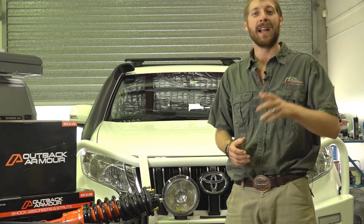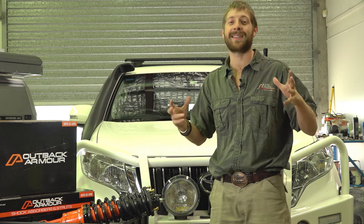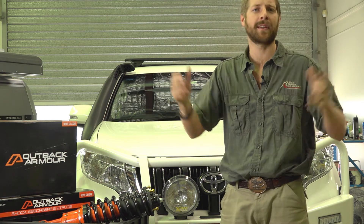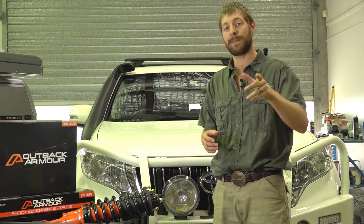Hey guys, Dean from the Bush Company. What we've got in the workshop today is this Prado. This Prado is used as the customer's family vehicle — they go to the beach with the kids and maybe tow a camper trailer. We're not going to go too extreme on this as far as suspension goes.